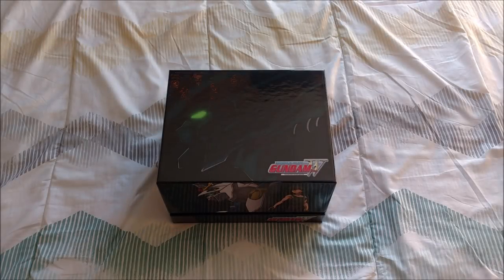Hey guys, what's up? Mr. Stews and By here coming at you with another video, and today I am bringing you a very special unboxing of the Mobile Suit Gundam Wing Collectors Ultra Edition from our friends over at Right Stuff and Nozomi Entertainment.